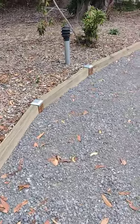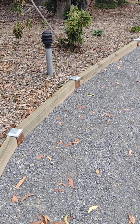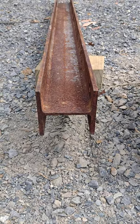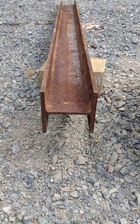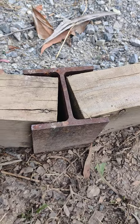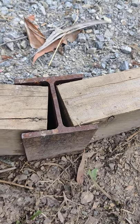One way to do a driveway edging with the treated pine, 100 mil H steel - doesn't have to be galvanized, it'll last quite many years. You join the timbers together, and it looks pretty average the way it's done like that.